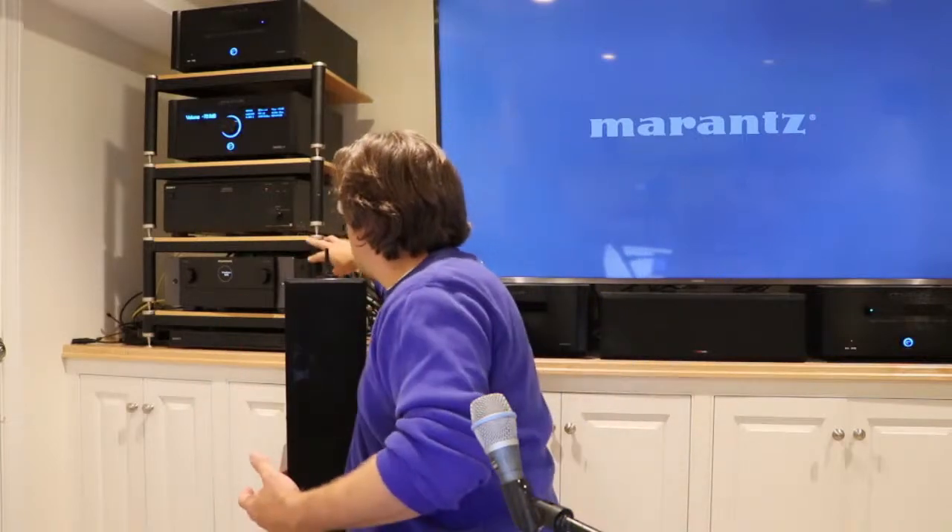I can mix and match shelf heights — seven inch, nine inch, or lower. I try to put the units generating the most heat at the top, namely the XPA1 mono block, especially if I put it in Class A mode. The Blu-ray player is at the bottom for ergonomic access — easy to load Ultra HD discs at table height. That's why we arranged it as we did.